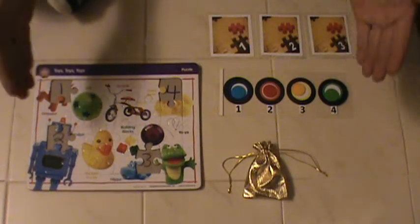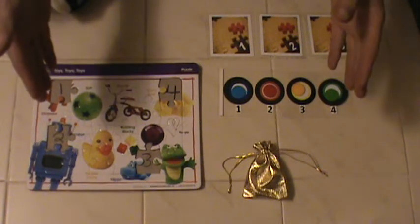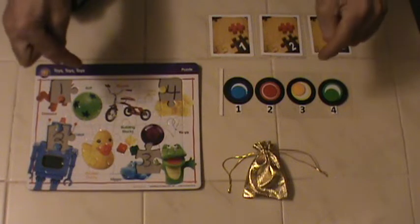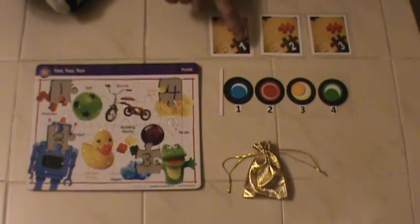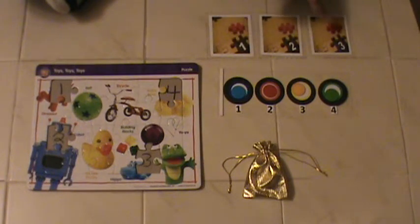For those of you that downloaded the original trick, thank you very much. Here's a little bonus trick for you. I've included three predictions — they're labeled one, two, and three.